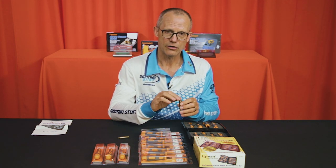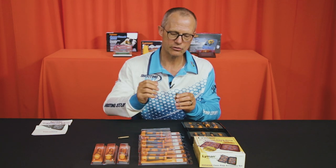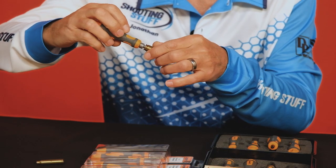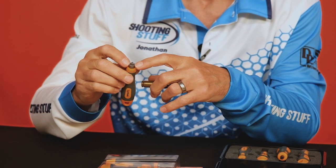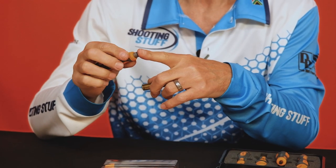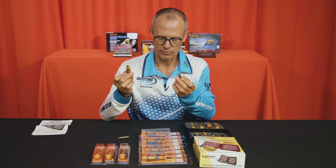Should you have cases that are not consistently deep in terms of primers — occasionally you're finding primers that are too proud and no matter what you do you can't get them in — the primer pocket uniformer is designed to cut each primer pocket to a uniform depth. Silver colored, short and stubby, this flat surface goes against the base of the case, and make sure you cut your primer pocket only as deep as the cutter allows. Very easy to use and you can't really go wrong with this one.